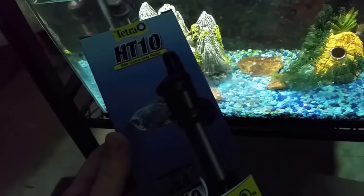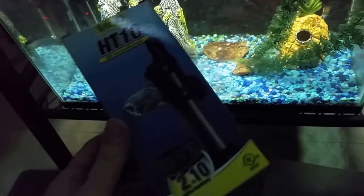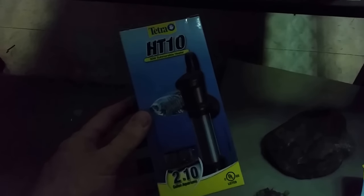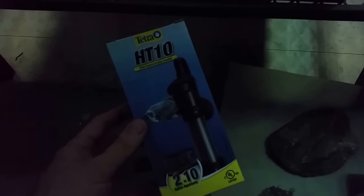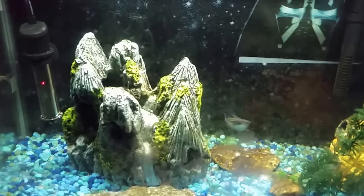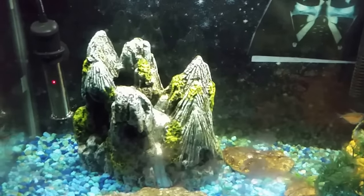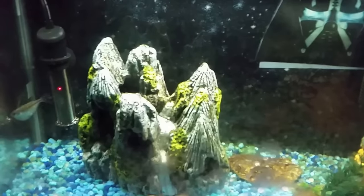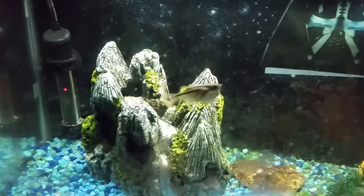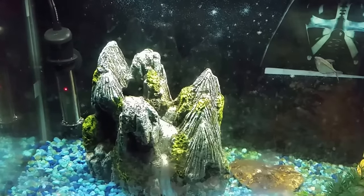If you'll see that little heater on the left hand side, what that is is a little Tetra HT 10. It's just a little unit that's meant for small tanks, from two gallons up to about 10 gallons — you could probably go a little bit bigger than 10 gallons. It's got no thermostat or anything on it, it's a very simple heater. It only costs about ten dollars and it's just sort of preset to tropical fish temperatures, so that's roughly around 80 degrees Fahrenheit.